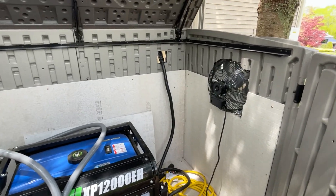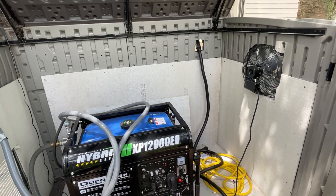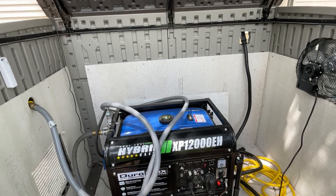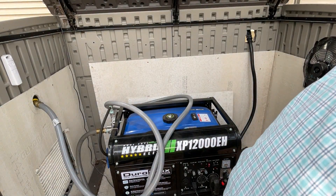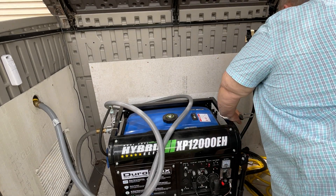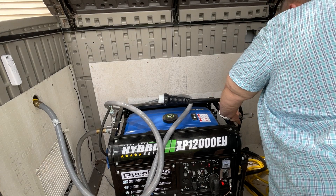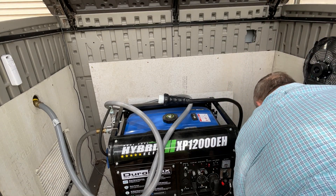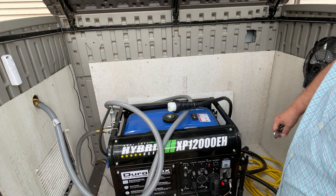I have the generator shed lined with cement board to protect it from additional heat — it works great. Over the three years I've had this, I've only actually had to use it once. I test it yearly, but the one time I needed it, it worked perfectly.